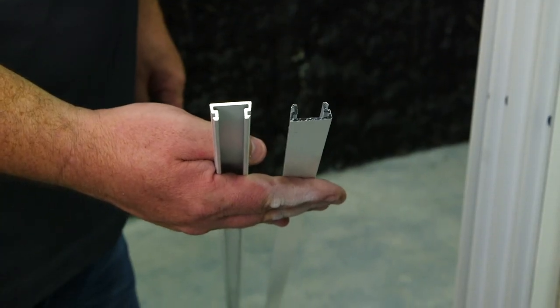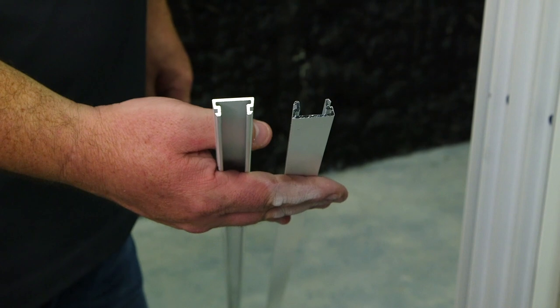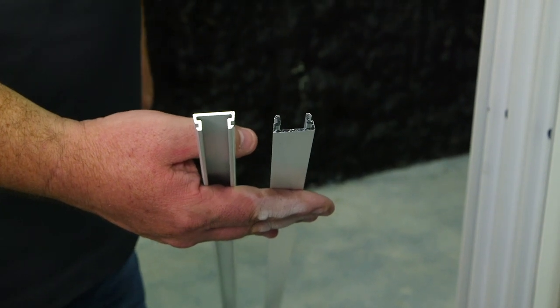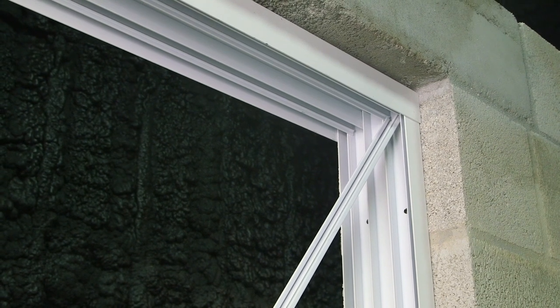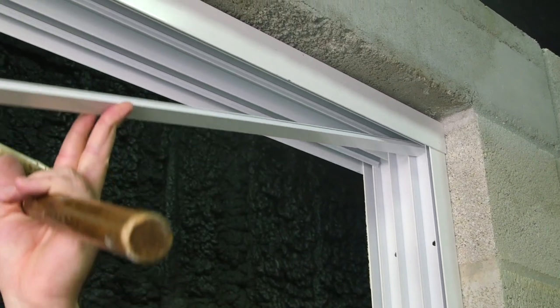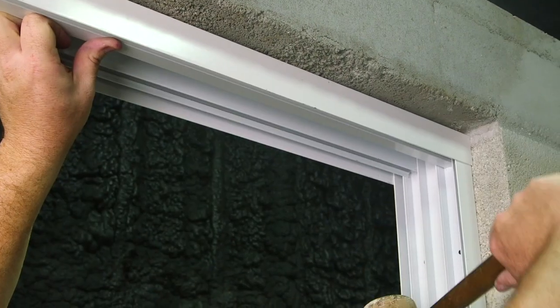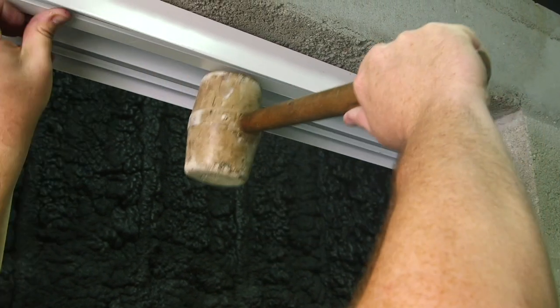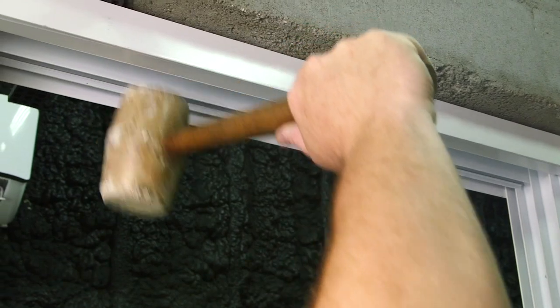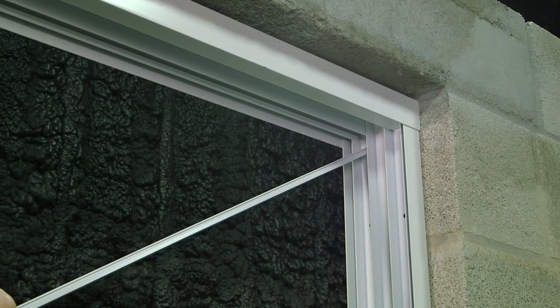These are our frame head inserts. They're going to go into the channel of the head to cover up your fasteners. Using your rubber mallet, snap the frame head insert into the channel. And now the other insert.